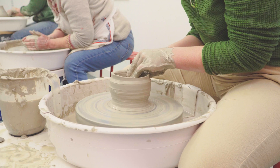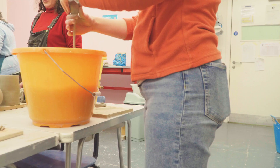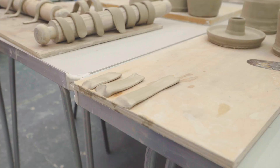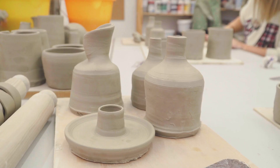George, the wonderful teacher, was encouraging me the entire time — listening to my concerns, helping me when I felt like I was going to lose control, and fixing all my mistakes. Thank you, George. I also tried pulling handles for the first time. With everything I'd thrown now dried to leather hard, it was time to trim.